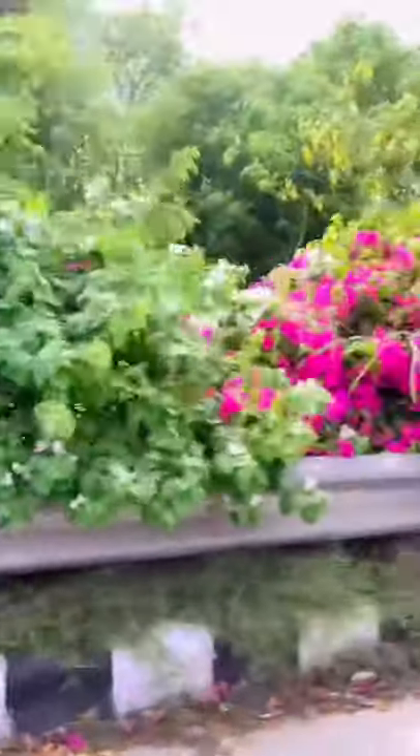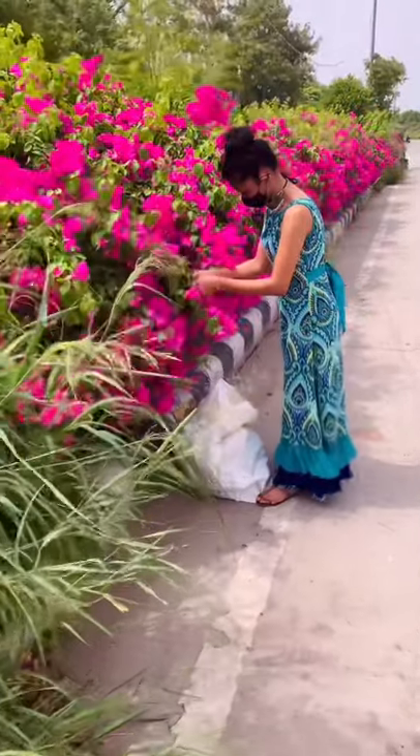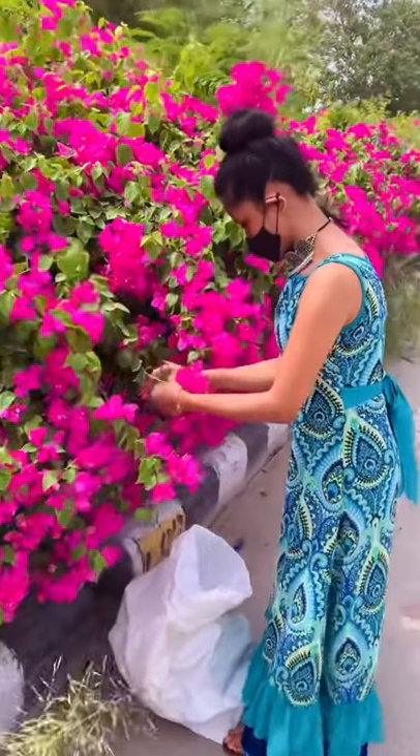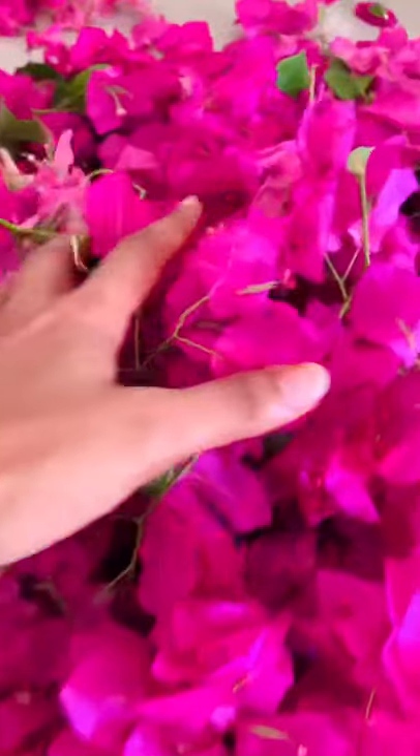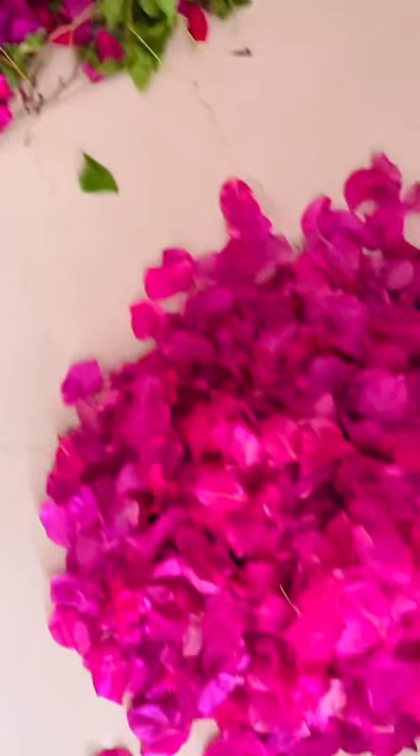These flowers are actually petals of a white flower inside them. Every flower has three petals, which I am going to separate individually along with the color variation. From each petal, I have removed the white tiny flower as well.